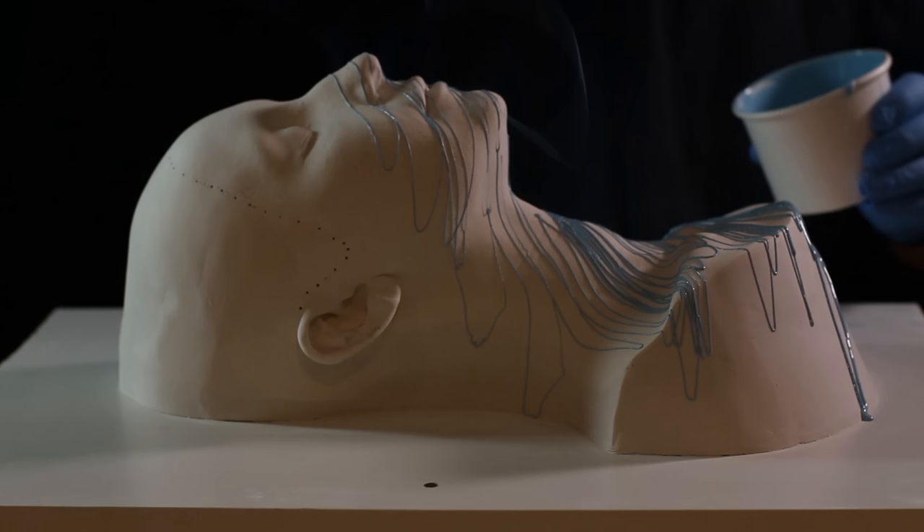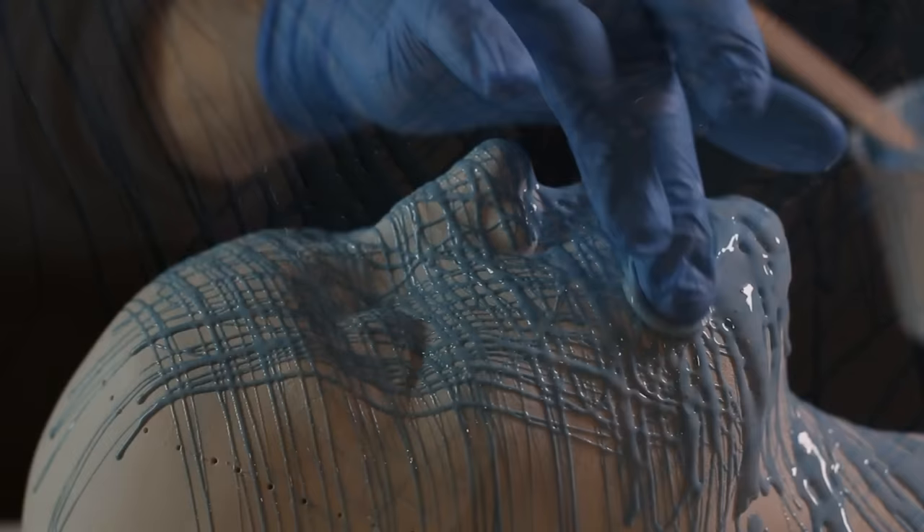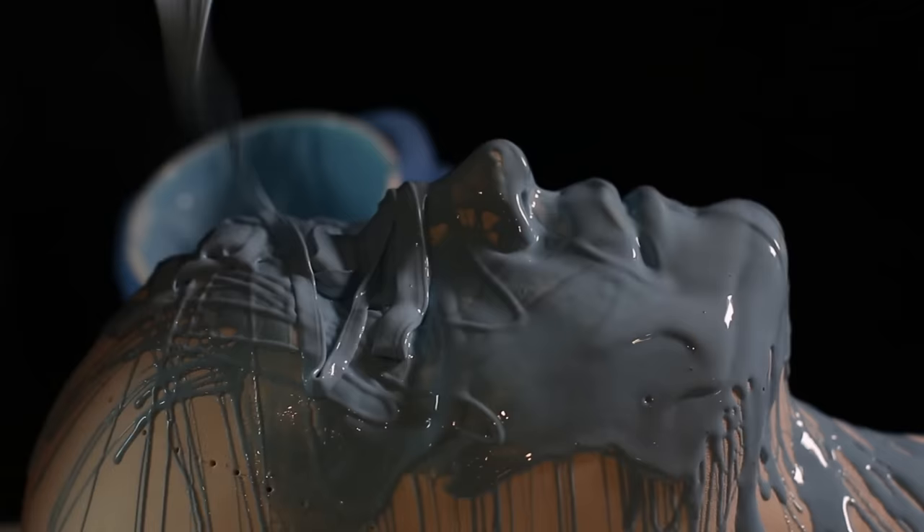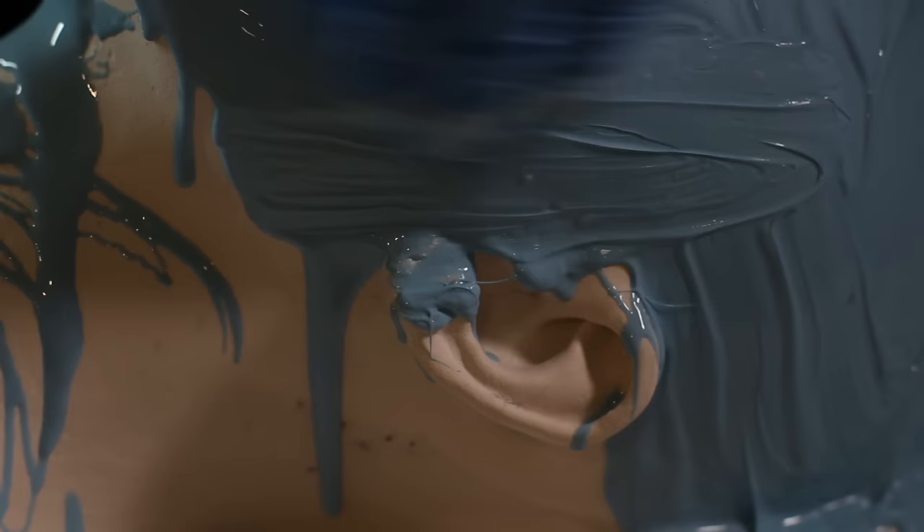I'm drizzling on the first layer of silicone using a tongue depressor to spread it all over the surface, massaging it into the deep areas — things like eyelids and the corners of lips — places where you'd normally expect to get air bubbles trapped during this part of the process.